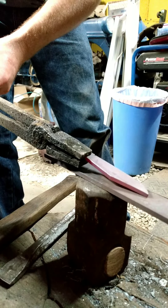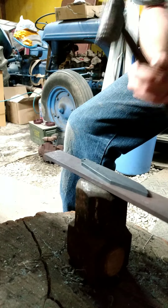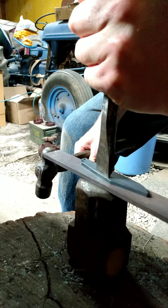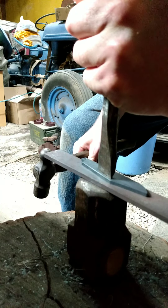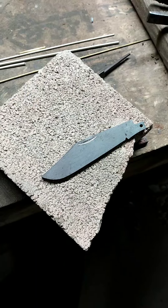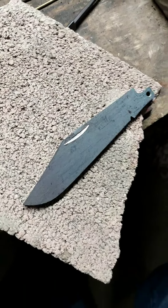It doesn't have to be blistering hot for this. The fun part is lining everything up, so as long as you don't make it all super crooked — which I have done before. Here's a quick look at it. I looked at that last clip I took and realized that it was out of focus.